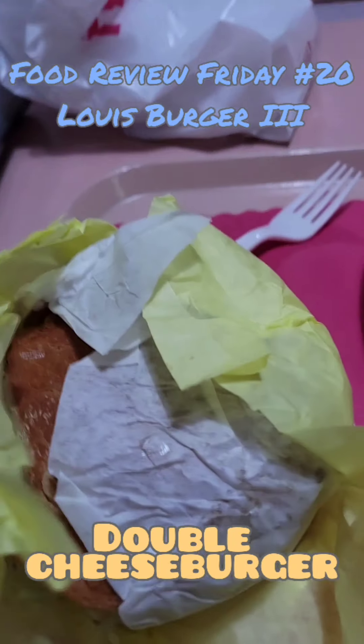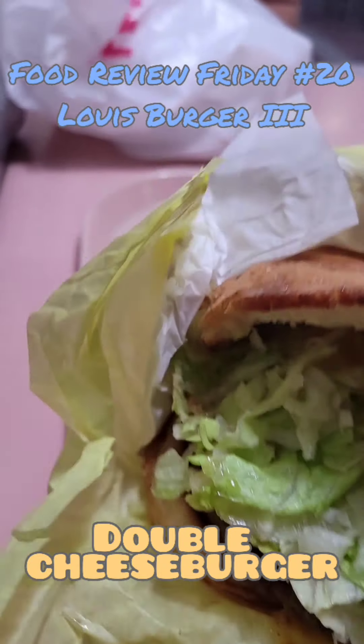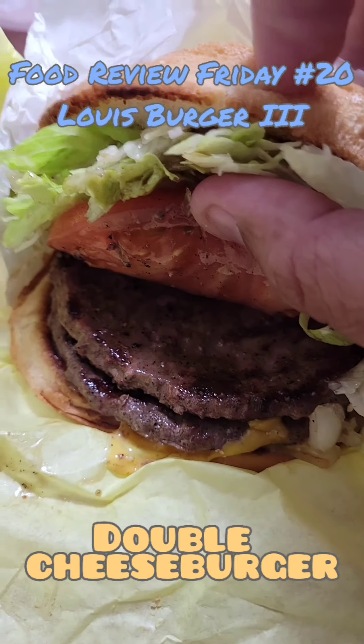This is the double cheeseburger. Wow. Lettuce, look at the size of those patties. Nice and fresh grilled.